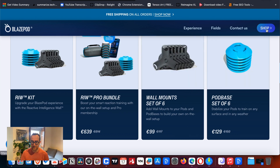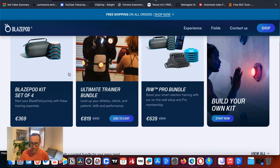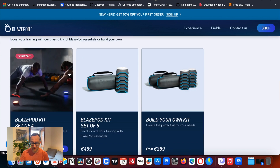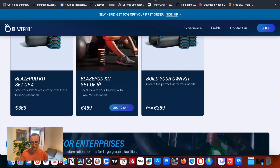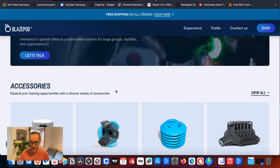When I got the six, I went to the shop and used the 'build my own kit' option. I built my own kit and added six Blaze Pods. So this is the one I got — the Blaze Pod kit set of six — and then you can customize it and use the app as well.